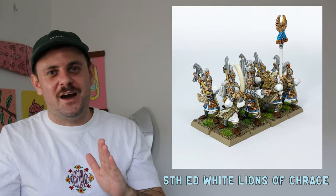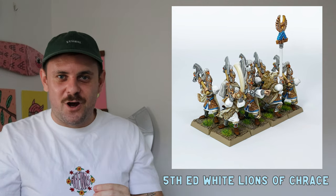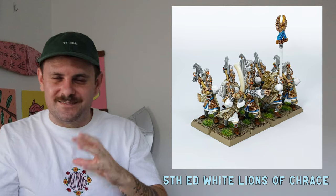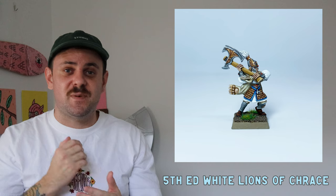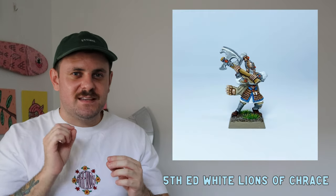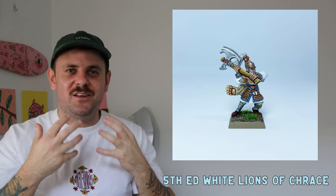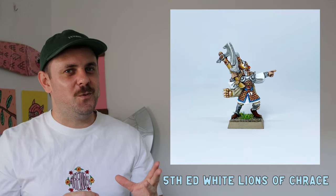Next was another batch paint from hell — if this doesn't hit you in the nostalgia berries, I don't know what will: the White Lions of Chrace from the High Elves. Learning to paint white was an absolute nightmare and still is — using gray instead of white helps but still doesn't fully compute. I spent a lot of time on each face, even if it doesn't look like it. Painting faces first is important for me — it gives them a story, and I build off that. The champion is my favorite from the batch.